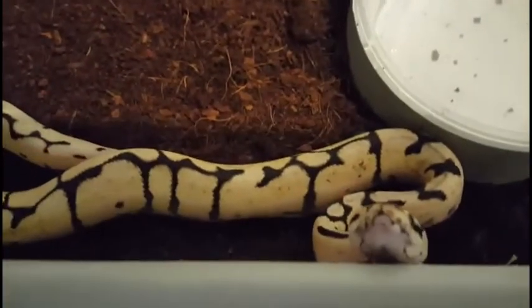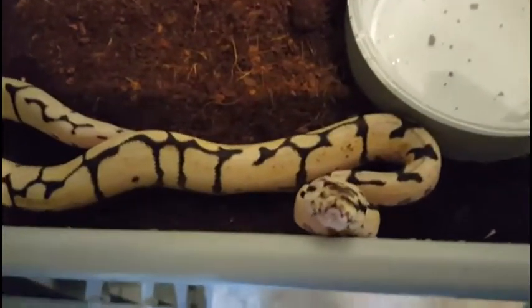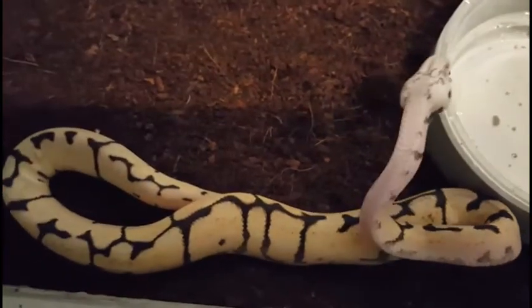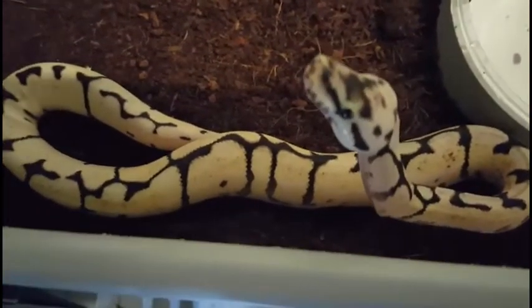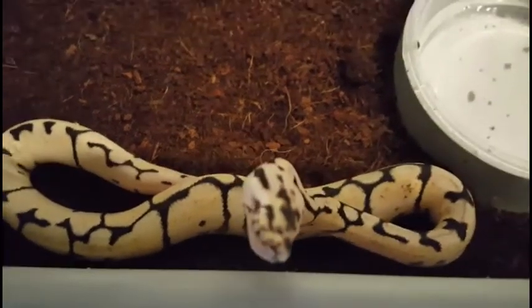Might as well do a little update on the one-eyed little bumblebee. He's still doing great, still thriving. I'm still assist feeding him, although last time he got a little bit aggressive with the food, so hopefully in the next few more feedings he'll start trying it on his own. But he's still kicking it.